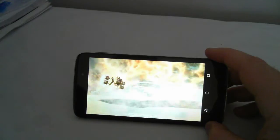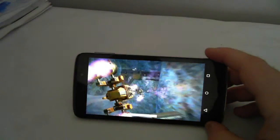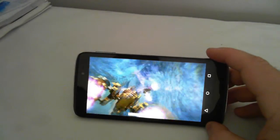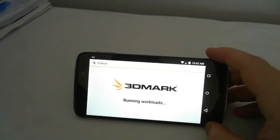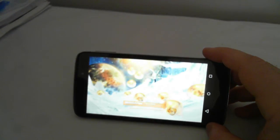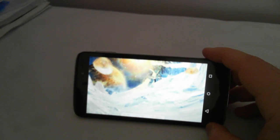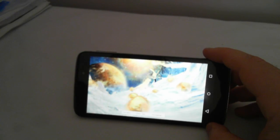Now we're at about 16 frames per second on this video, down to 5. It's about 23 on this test.